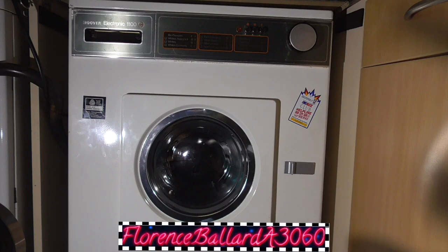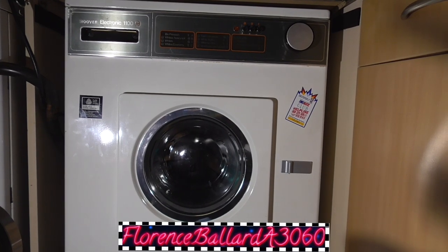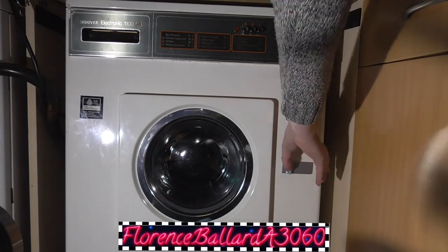Witchwater 2007 round, and we'll be using the Hoover A3060 Electronic 1100. It's the oldest machine, probably the oldest one you've seen, isn't it? I think so, yeah.